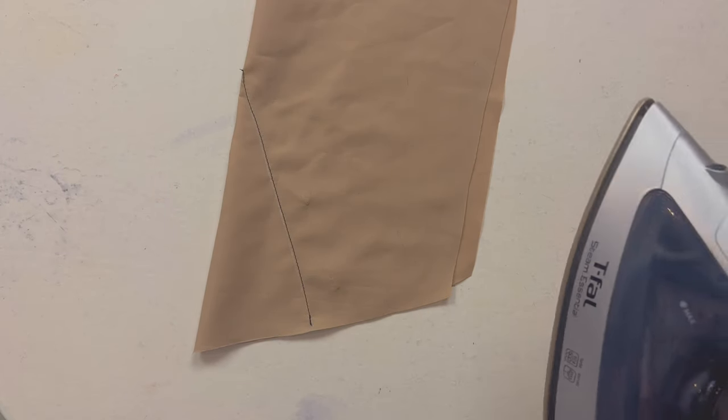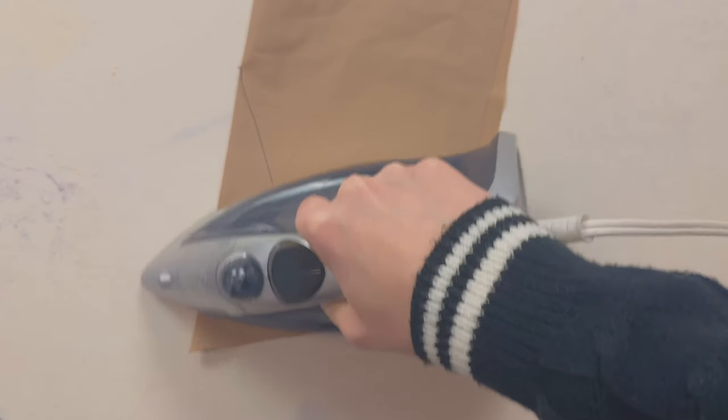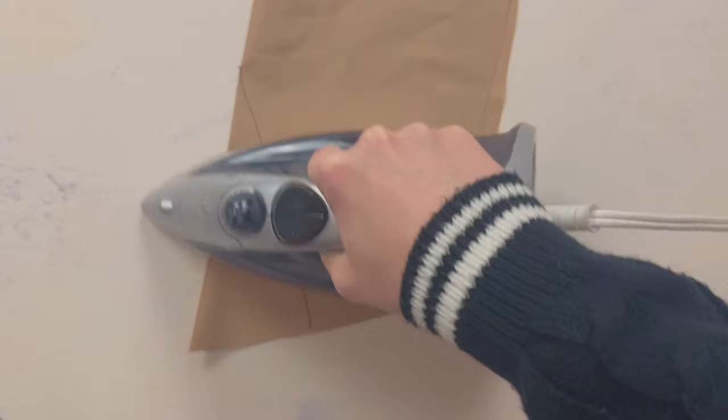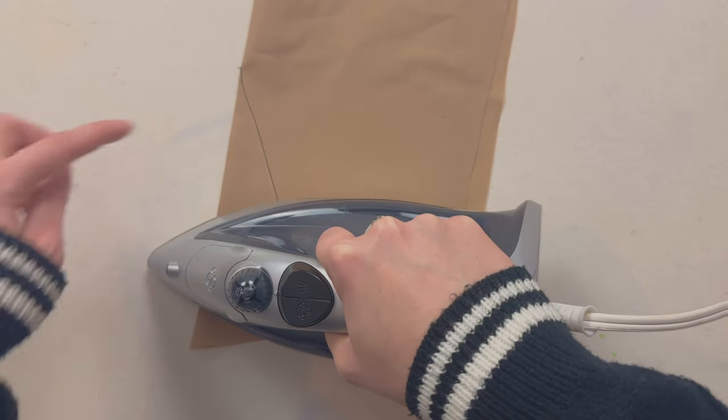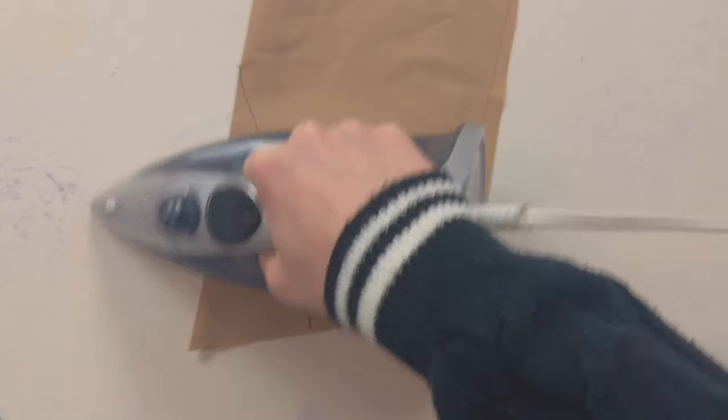Now you're going to take your iron and just iron your dart — press it really well so that it lays flat. Be careful not to press the tip yet though; we're going to do that once we turn the fabric right side out.